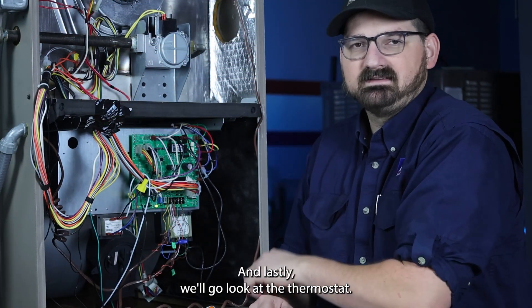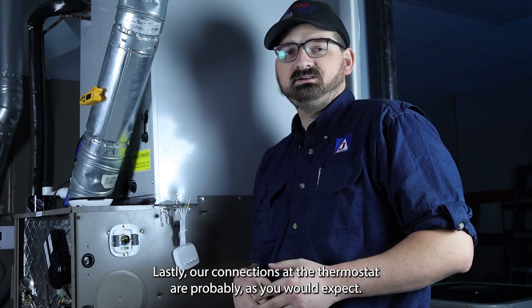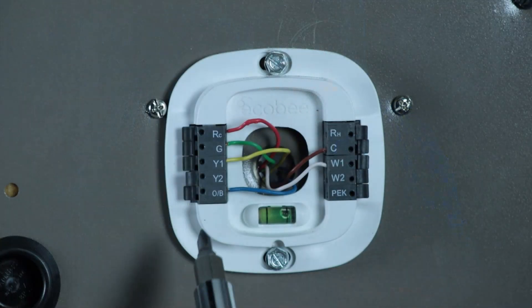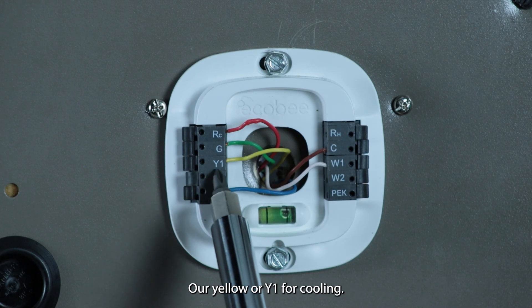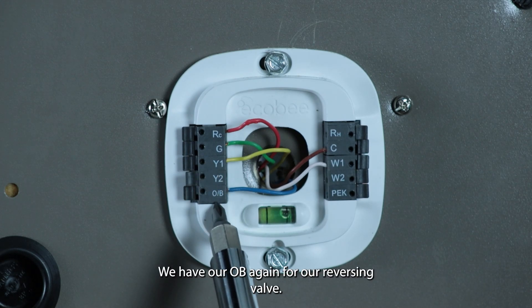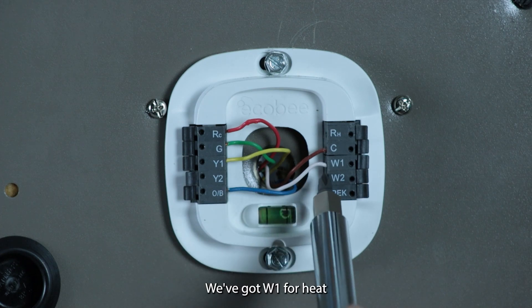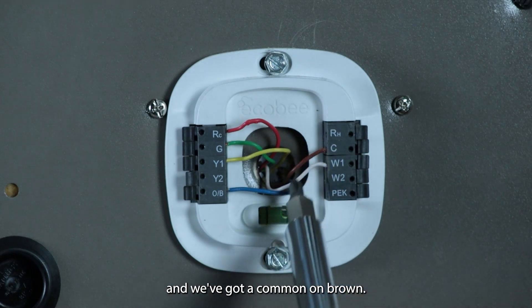Lastly, our connections at the thermostat are probably as you would expect. Our red wire still for our 24-volt connection, our green for our indoor blower, our yellow or Y1 for cooling, OB again for our reversing valve, W1 for heat, and a common on C.